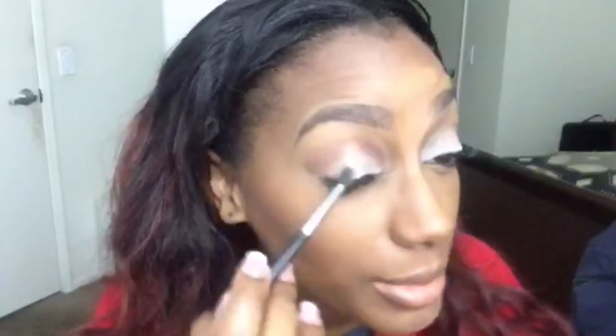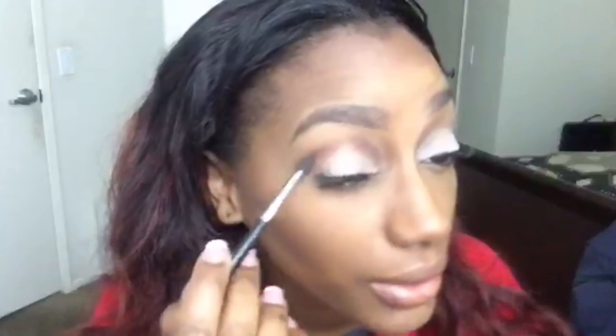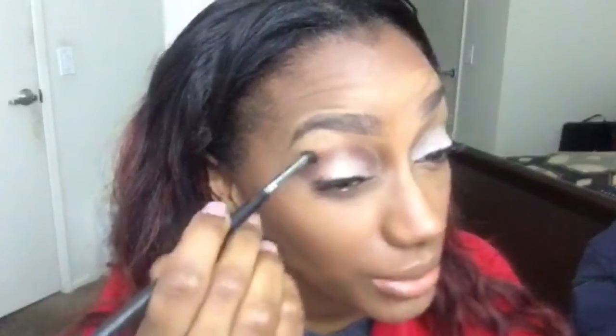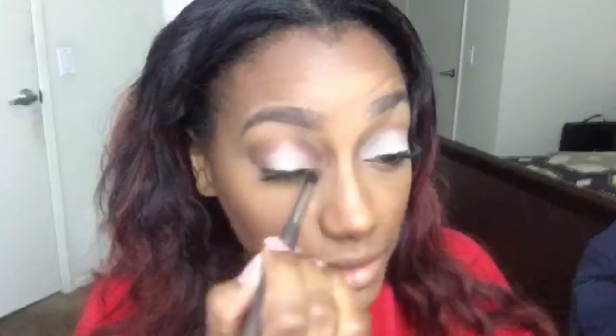I'm taking my transition color and bringing it down. I've switched to a medium blending brush and I'm taking that same color, going right to the sides on both sides, following my eye shape and doing a windshield wiper — actually a C-shape motion — on both sides.